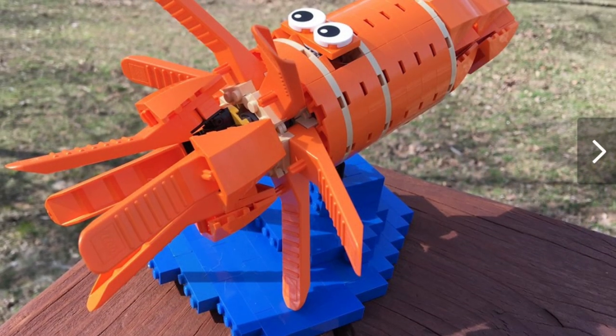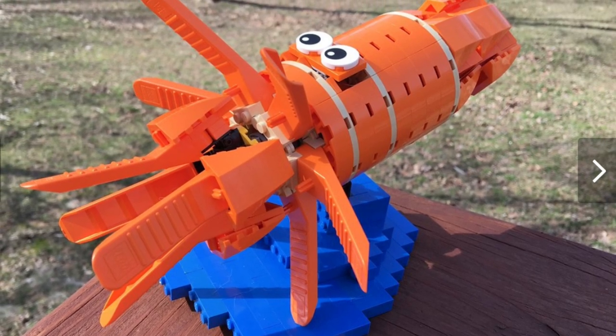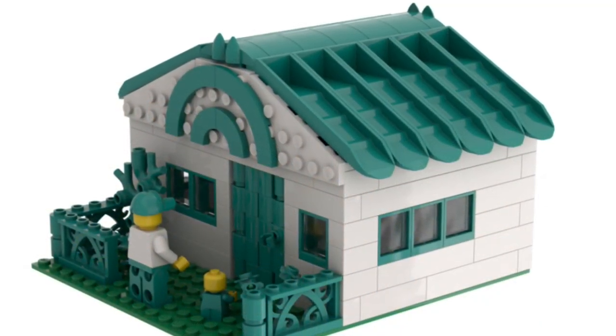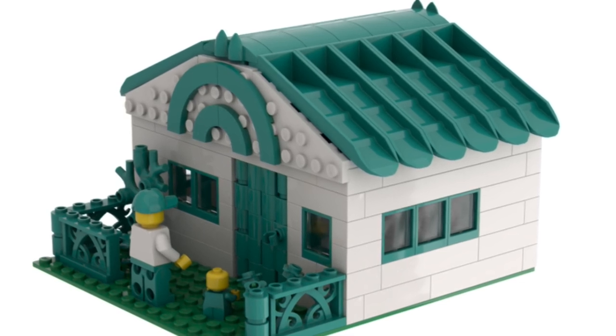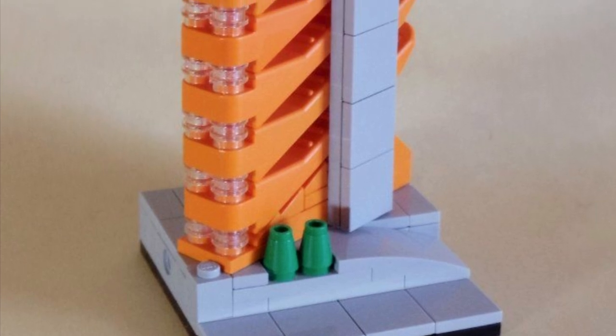Probably one of my all-time favorites is the squid, with all of his ink pads being brick separators — a very great application. Here's another example of a roof using brick separators, this time in teal and placed upside down, which I thought was very interesting and a clever usage.